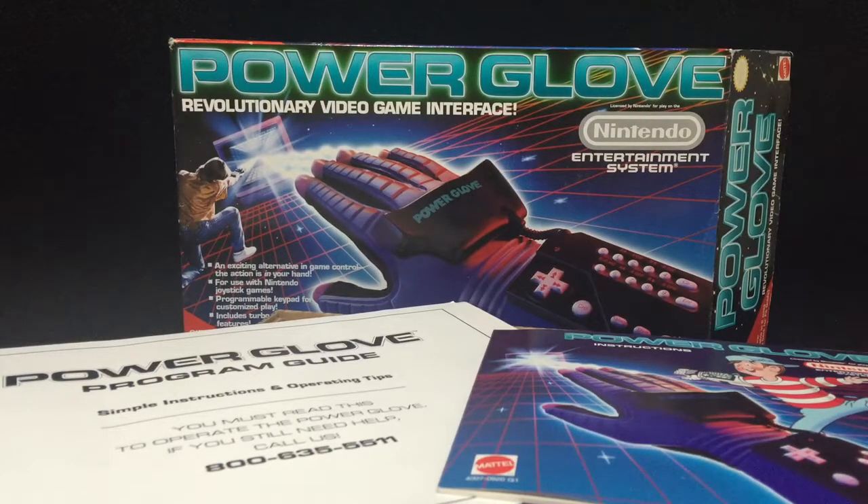So here is a 1989 Nintendo Entertainment System Power Glove. When I was a kid I had one. It was kind of a gimmick. It was really, really hard to program, and for being a kid it just took a lot of setup time. It was kind of cool — it was in the movie The Wizard, featured towards the end. I think it was more of a gimmick kind of accessory. I definitely prefer using the NES D-pads than actually using the Power Glove. But let's take a look at it.